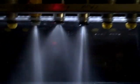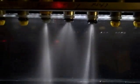I'm going to turn on the bench right now and turn the lights off so you can get an idea of what the spray patterns are.